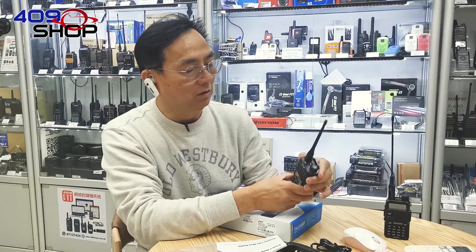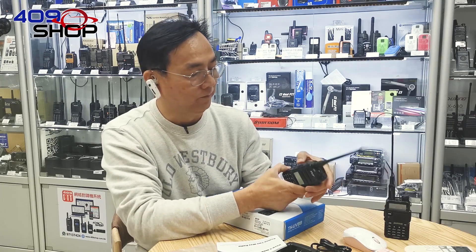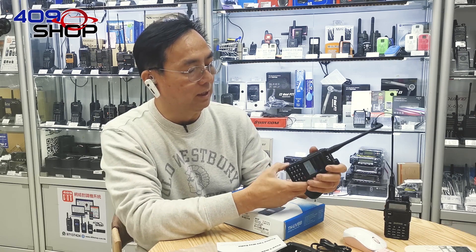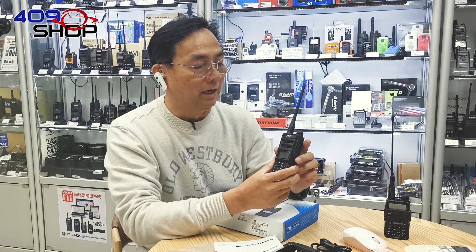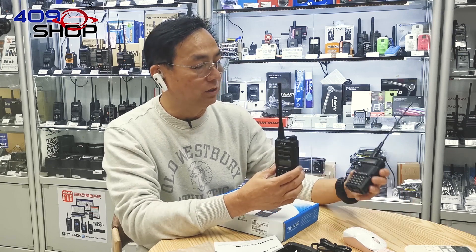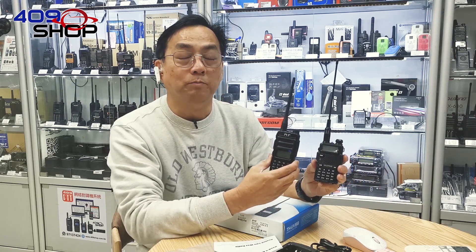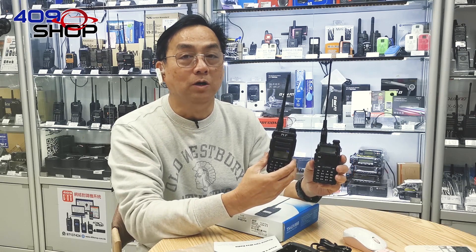On the side, there are three buttons. The first one activates the flashlight on the top, the second one is the PTT, and the third one is to deactivate CTCSS. The quality of this analog two-way radio is definitely promising — compared to the UV5R model with similar functions and price, the UV88 is no doubt more durable and well made in terms of quality.